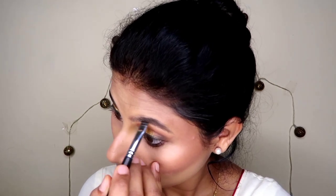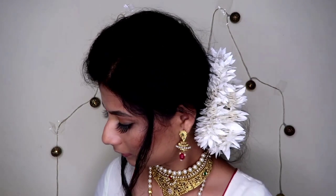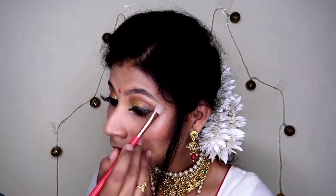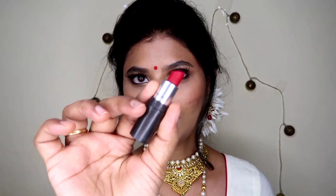For filling in my brows I have used black eye shadow from the Huda Beauty palette. I have also worn my jewellery and highlighted the brow bone with the same highlighter. For the lips, I am going to wear red color because this is a Bengali look — I'm using the classic red MAC Ruby Woo, which is the all-time favorite lipstick of all girls.